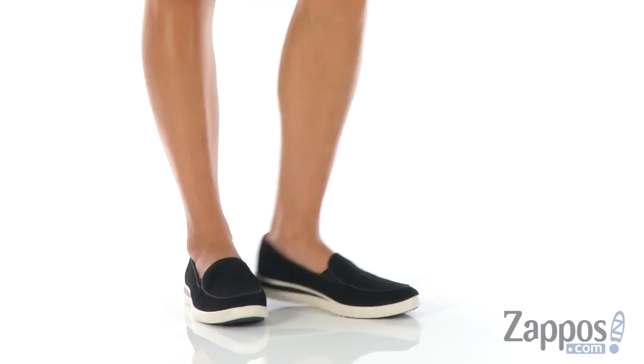What's up everyone? I'm Nellie and I'm from Zappos.com. I'm here to show you Antona from ED Ellen DeGeneres.